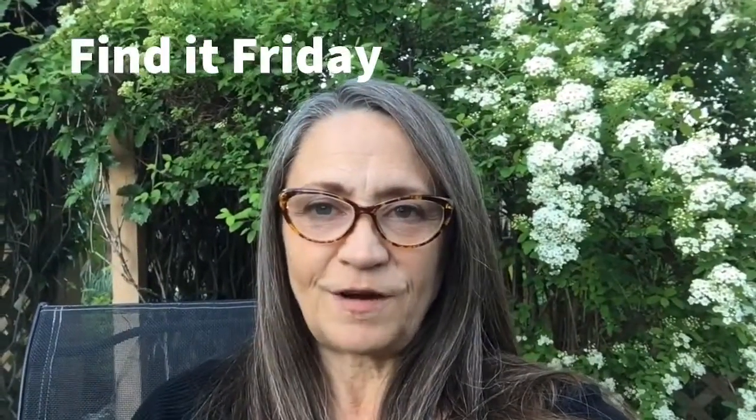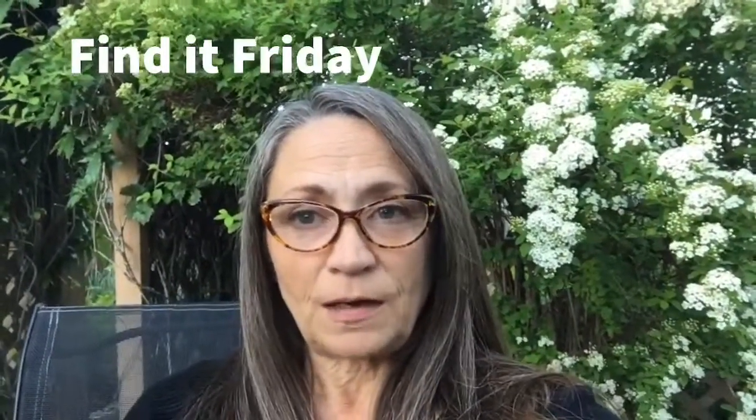Hi everyone and welcome to Find It Friday. You're joining me out in my backyard today because for Find It Friday we're going to need to come outside into our yards or the park or while we're out for a walk, and we're going to look for little bits and pieces that we are going to use to create our next Make It Monday project.